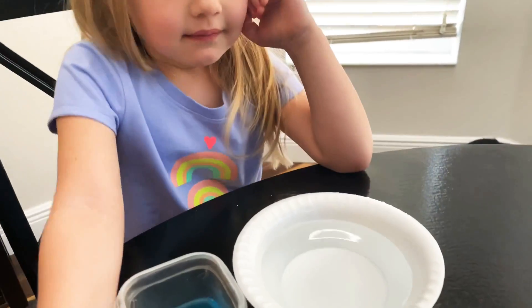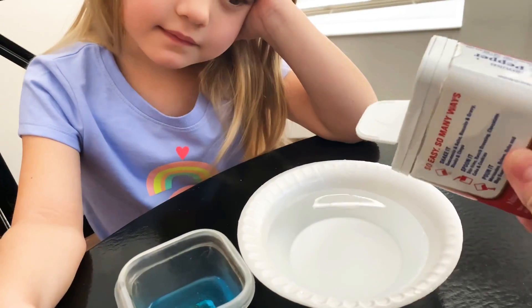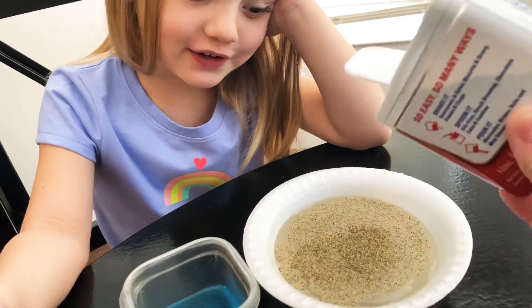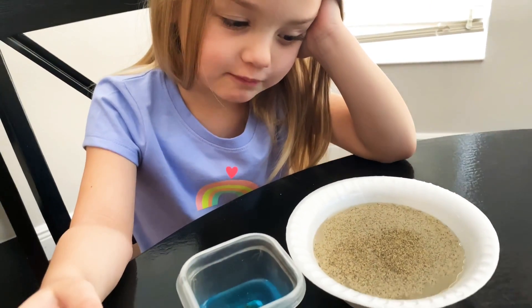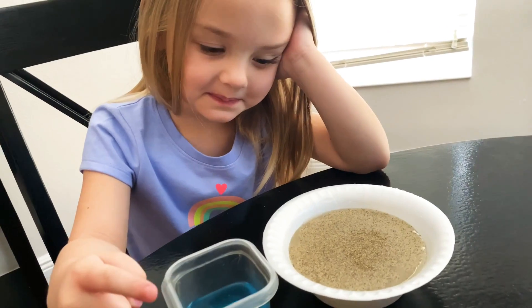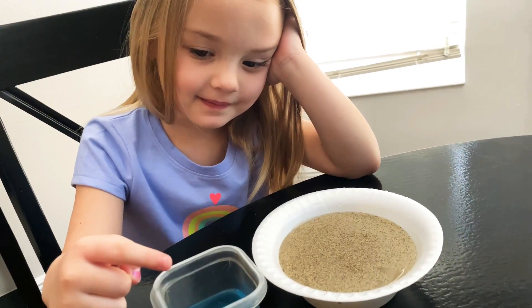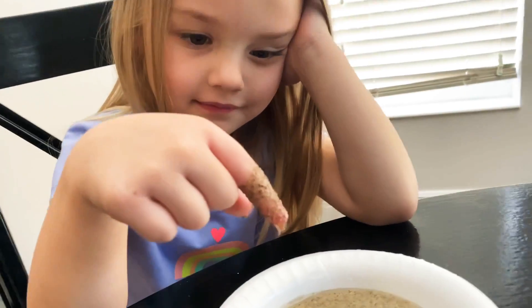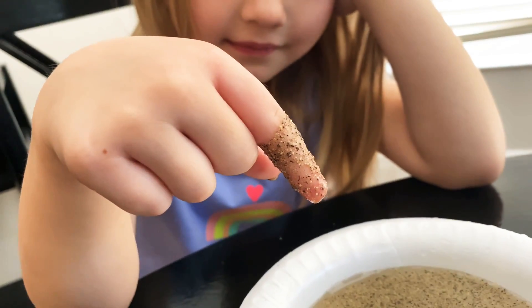So what we're going to do is we're going to add some germs to this bowl. Look at all those germs. Oh gosh, full of germs. Okay, go ahead and dip your finger in the germ bowl. Okay, pull it out. All those yucky germs are stuck to your finger.